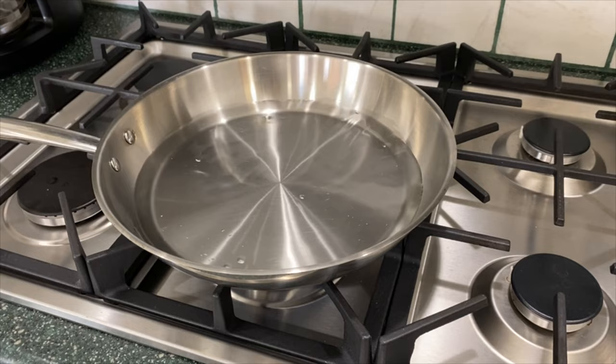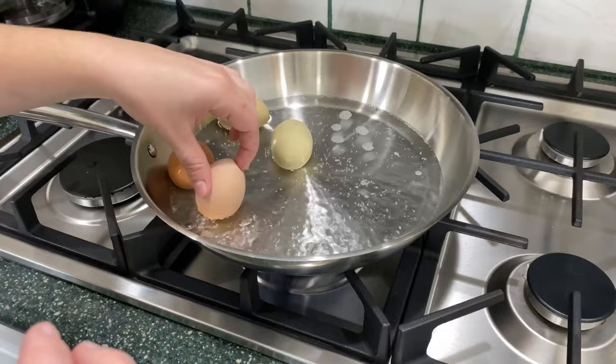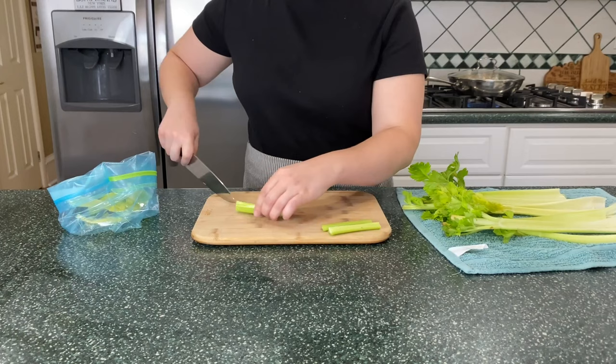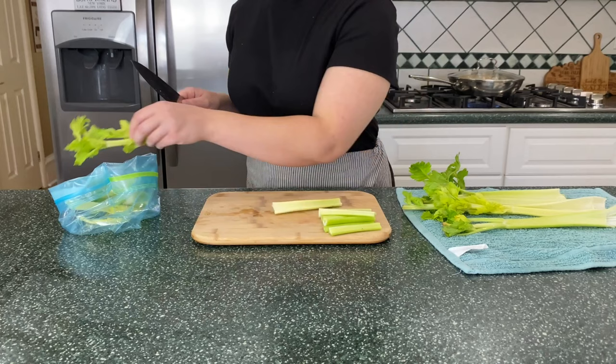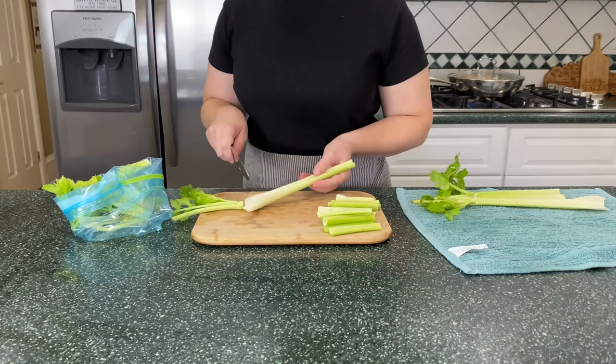Next we're going to be boiling some eggs. I actually like to steam my boiled eggs in about an inch of water — I find they're way easier to peel this way. If you've ever had fresh eggs from chickens, you know they're a pain to peel, and steaming really helps the shells come off easier. While I'm waiting for those to cook, I'm prepping some celery, washing it, and putting the tops and tails in a plastic bag to save in the freezer for chicken stock.